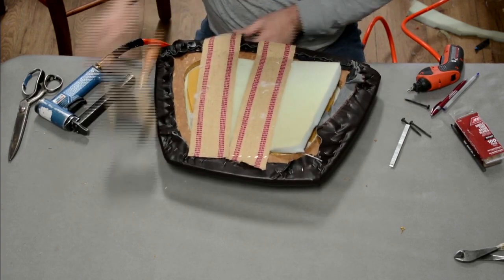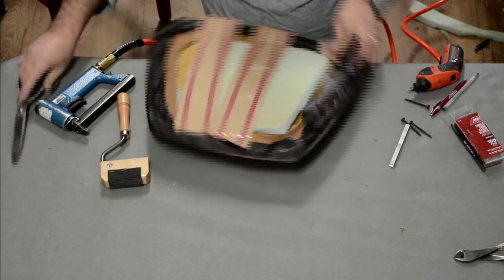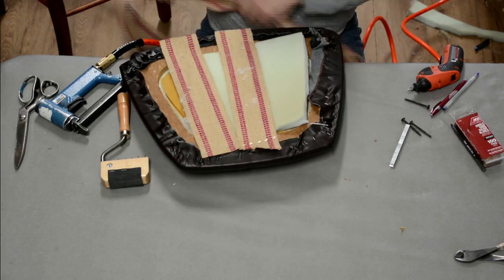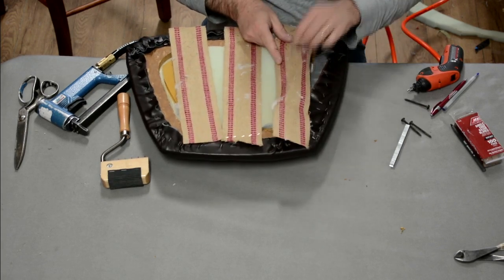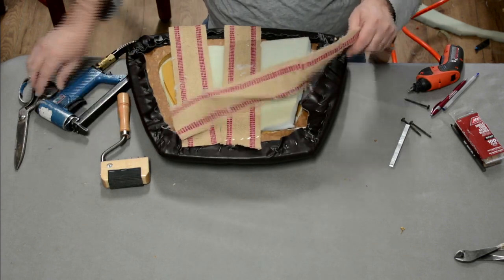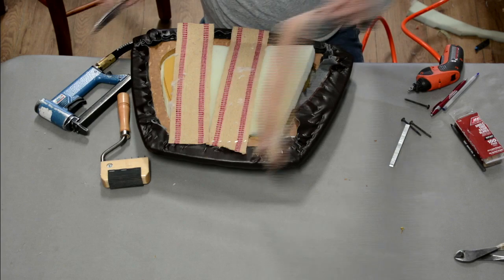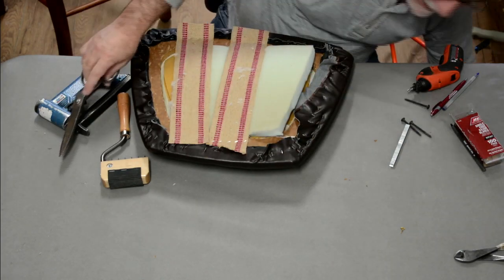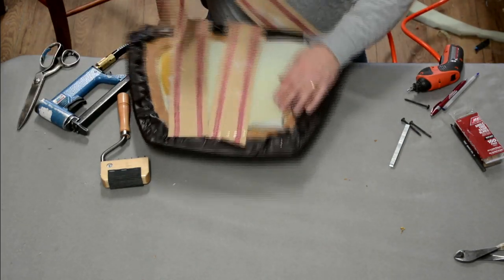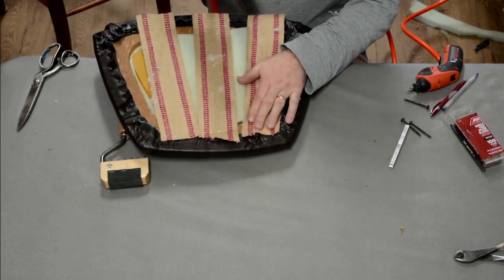Six staples across, cut it about an inch and a half back, and go over this way. Sometimes there's a piece where they pieced the webbing roll together — you want to cut that off. Don't use the section where they pieced it; that doesn't happen a lot of times on these rolls.